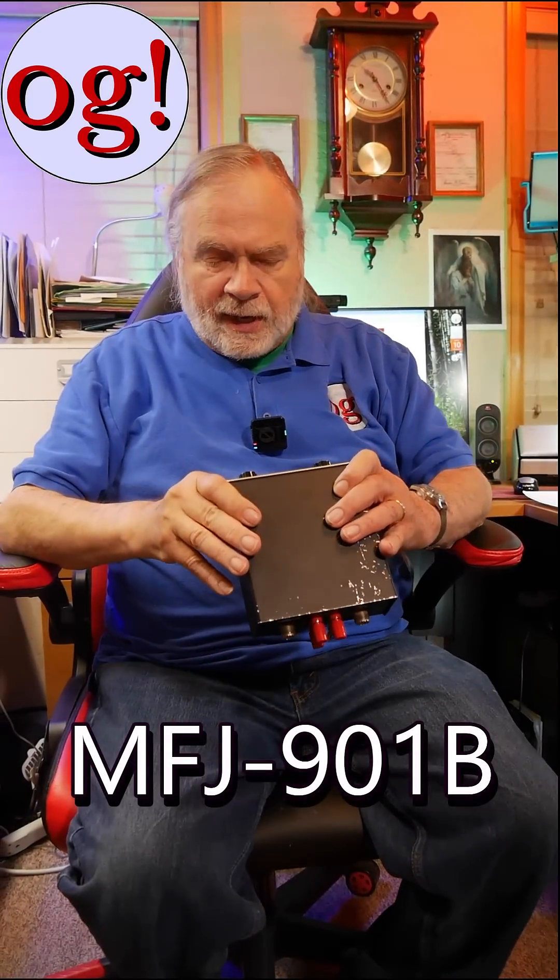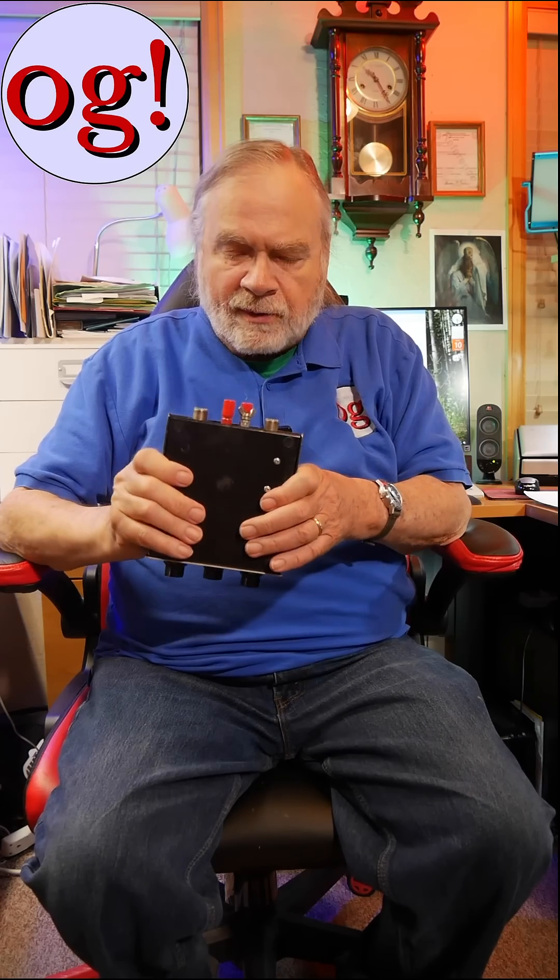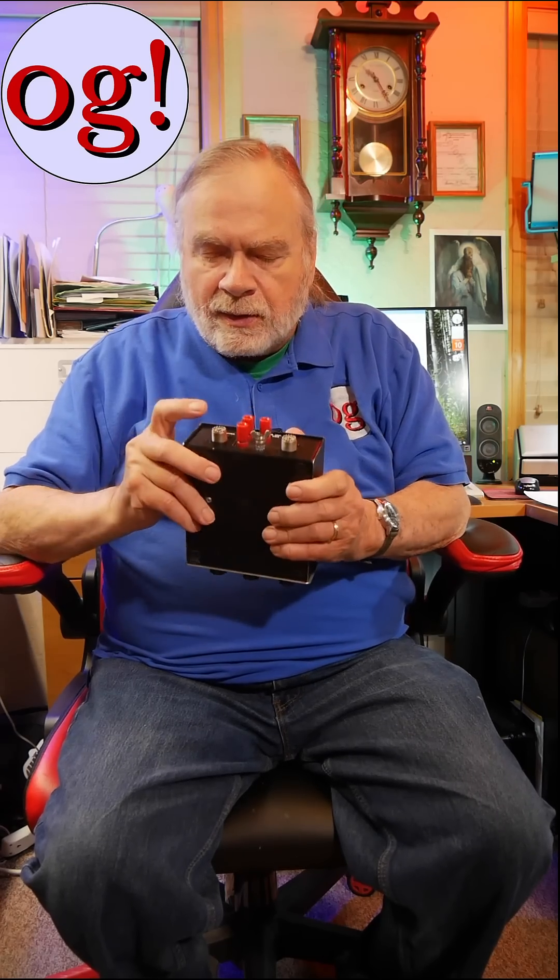This is the MFJ-901B. It was my first piece of MFJ equipment. I got it like 30, 35 years ago, and you connect that to the transmitter, that to the antenna.